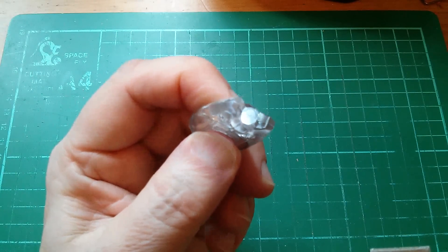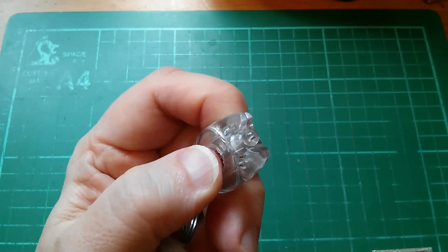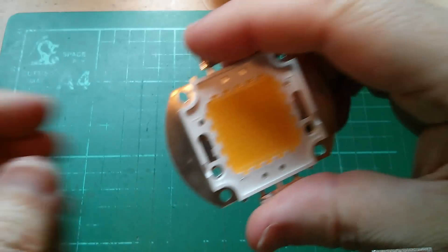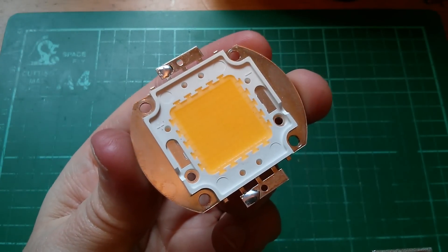And this got me thinking. I wonder if it's possible to do the same sort of thing as this but with a much more powerful LED — I wonder if it's possible to do it with a 100 watt LED.